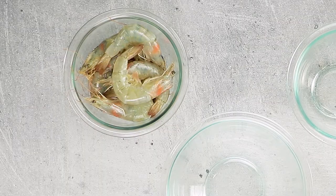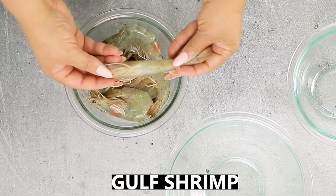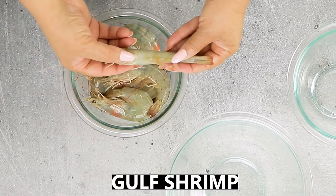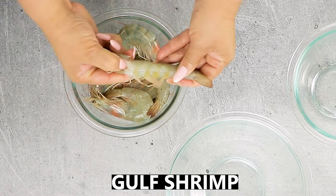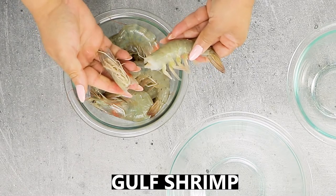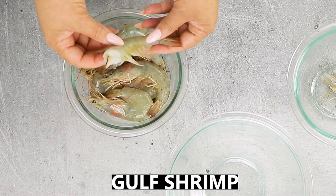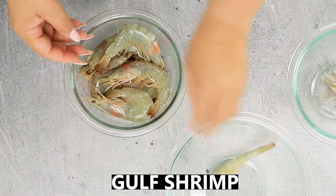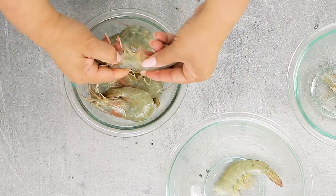First, we need to peel and devein some fresh gulf shrimp. I usually clean the shrimp at the sink, but that way it's not good for showing you how to clean. So let's start by removing the heads. You want to separate the head at the base of the joint where the head meets the body. The bend between the head and body is very clear — just puncture, twist, and pull.